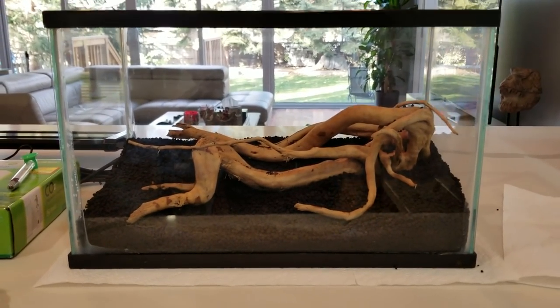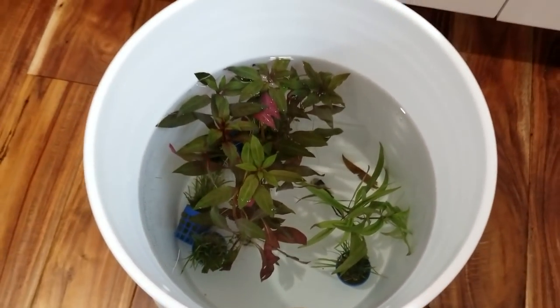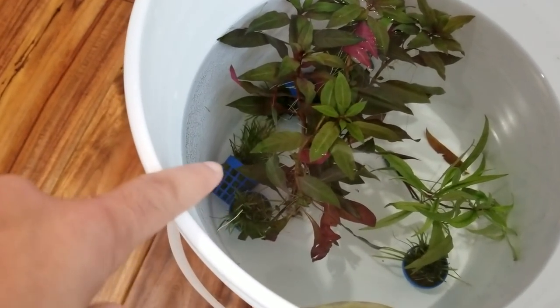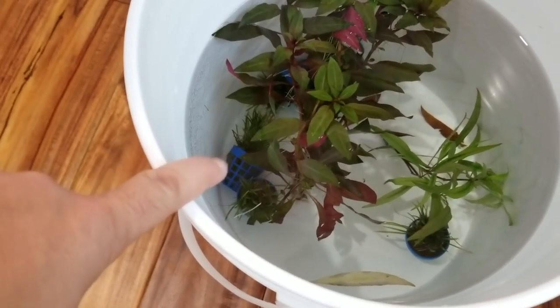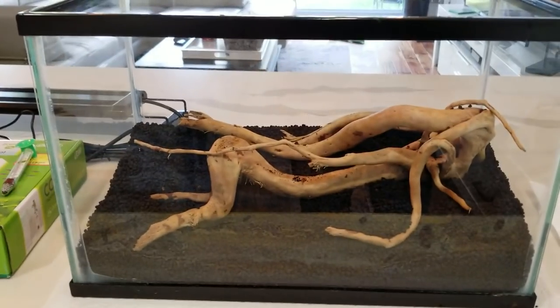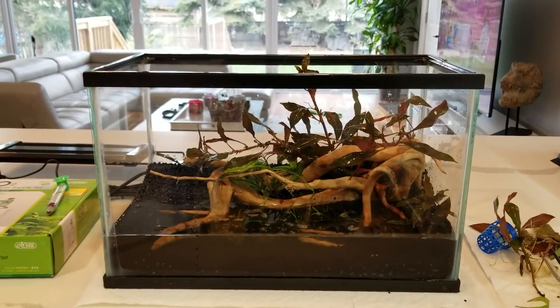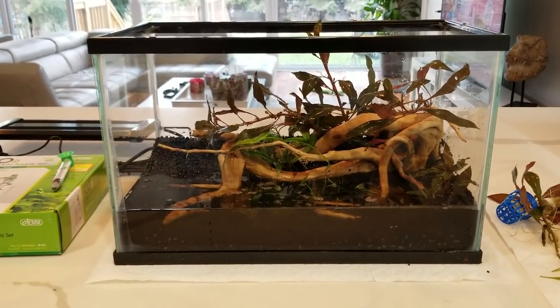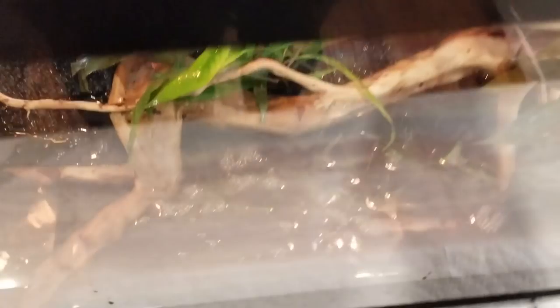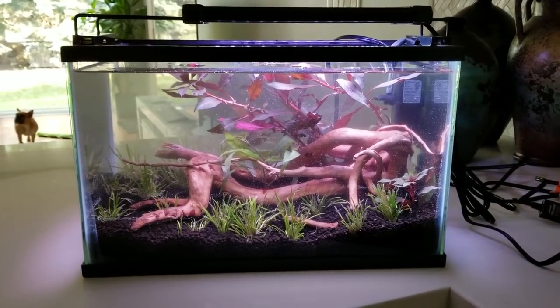Now we can begin the planting process, which is going to be a tedious task. These are the plants I'll be using. The big one is a little large for this tank but I'm hoping to finesse it in there. The annoying part is gonna be the hair grass — I have six pots and those things are tiny and hard to plant. I'll put the big plant right in there and have it stick out. So far this is what we've got. I've only planted one pot of the dwarf hair grass — I want to fill in as much of the bottom as I can.